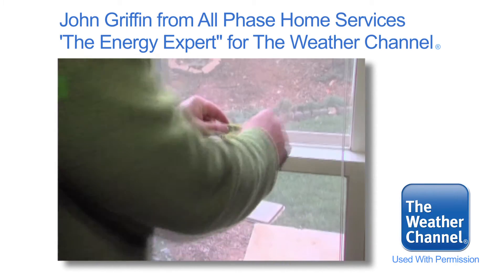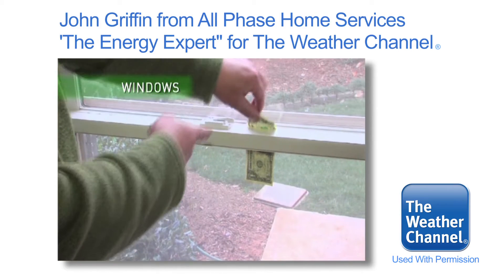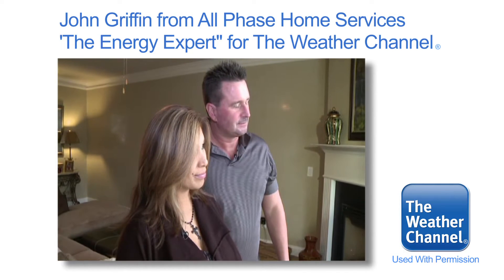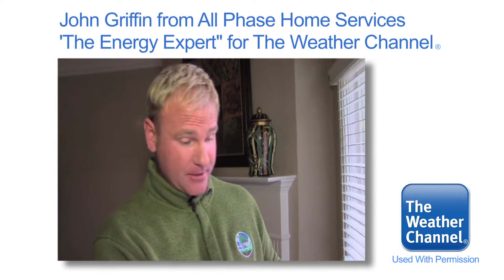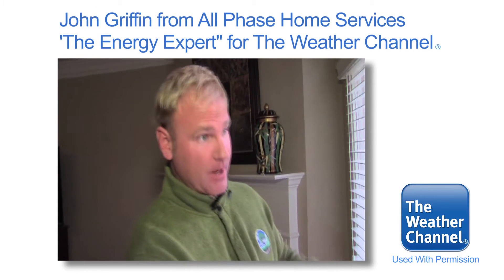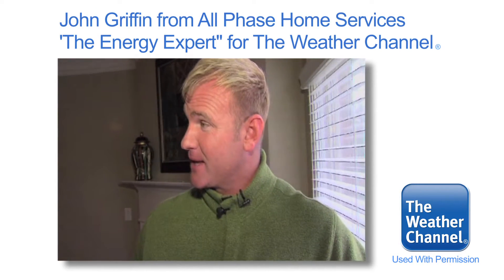What I've done is shoved a dollar bill down in between the frame of your window. As you see this dollar bill sliding out, that's your energy going out of your home. A couple quick fixes for you: one, you can put in new energy-efficient windows in your house, or you can put a sealed package around every single window and seal these windows up to keep your energy in the house.